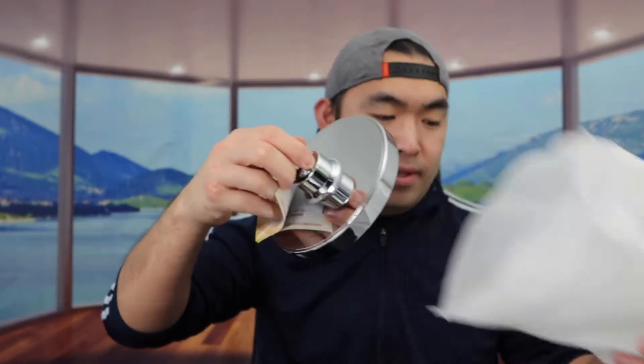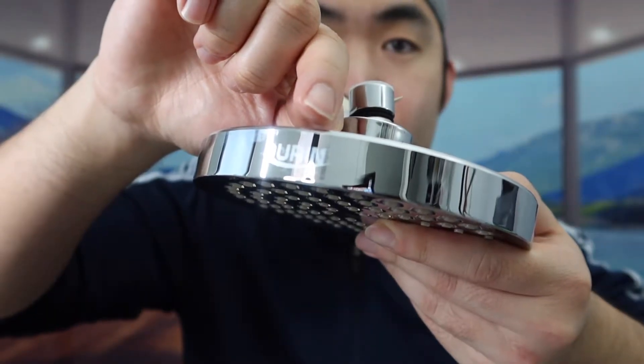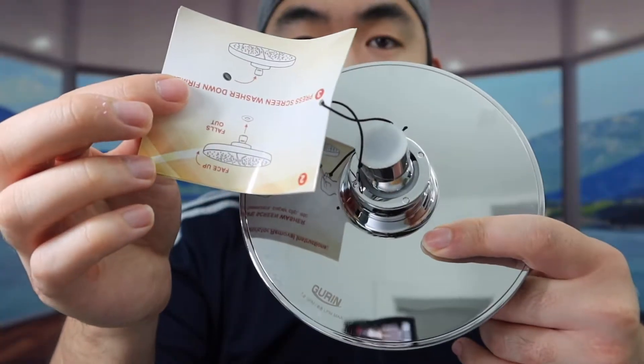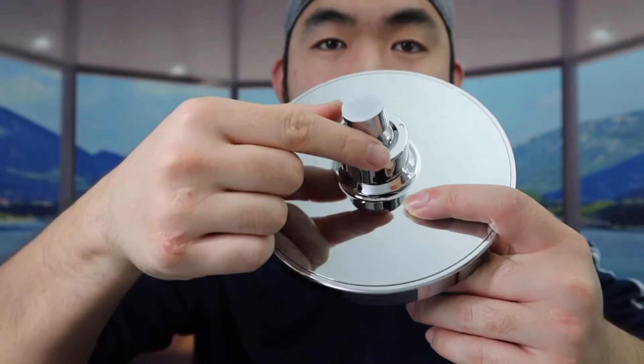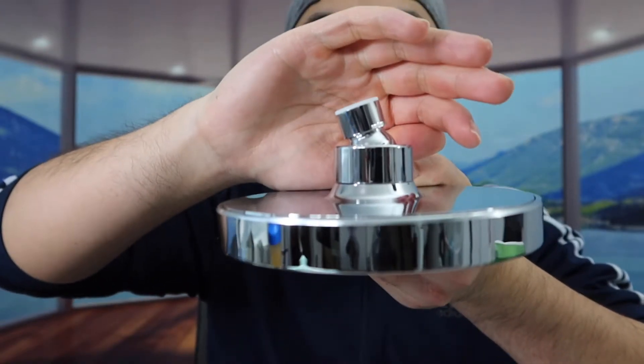When you take it out, this is what the product looks like. Here is where the water will come out. On the side they have the brand logo, and also on top as well. On the top they also have an instruction manual. Right here is where you insert it for the water to come out, and this section is rotatable, so you can move it around and adjust it to different angles.